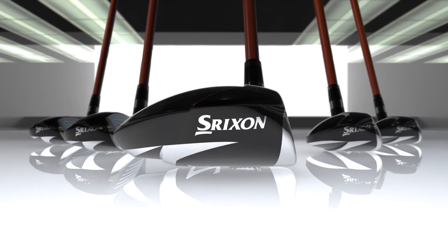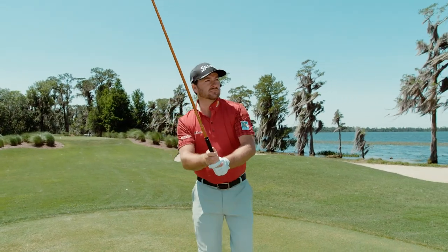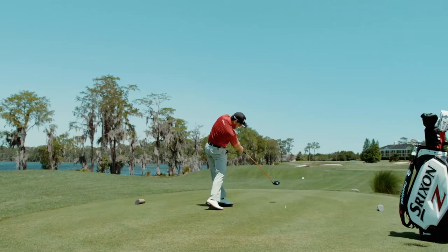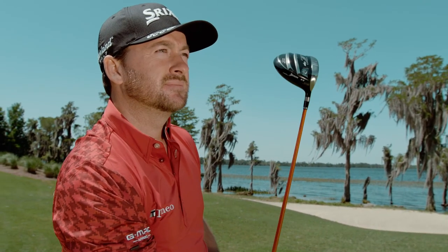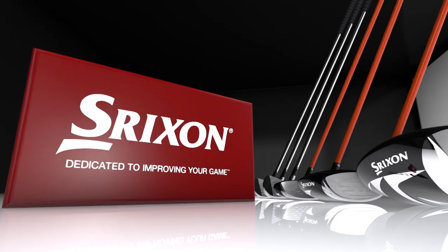The new Srixon Z-Series — our most innovative, highest-performing clubs for maximum distance and control. The ripple effect is spreading. Srixon: dedicated to improving your game.